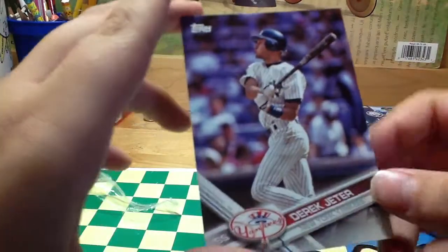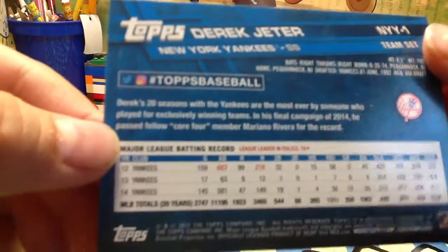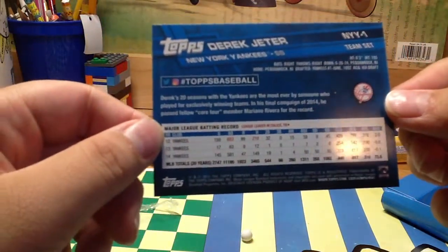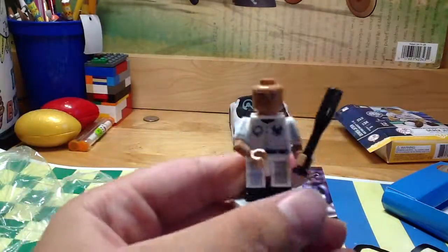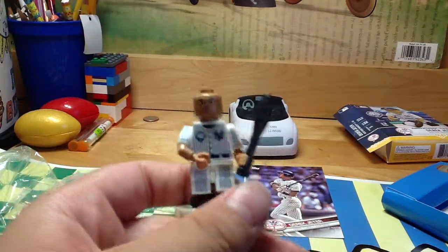Here is one last look at the card if you didn't see it. Here is the back — it actually shows his stats. So that is his card. That's basically it about this Derek Jeter figure — I would say it was actually pretty good for $20, maybe a little bit too much but it was a pretty good deal I guess. Thank you guys for watching, be sure to like, comment, and subscribe and I will see you guys in the next video, thank you.